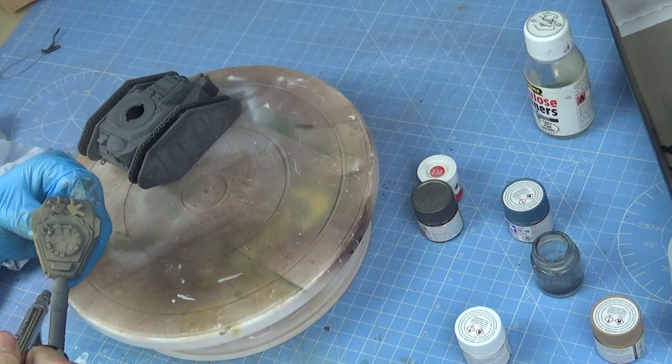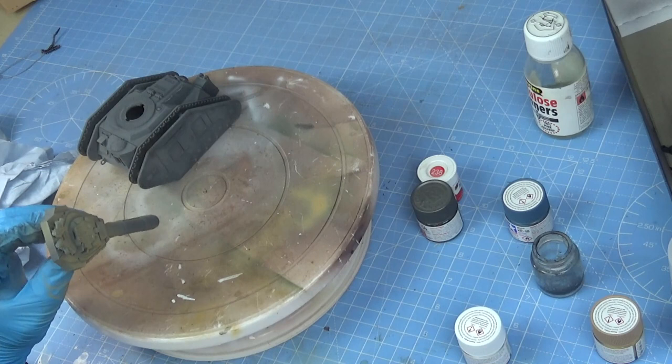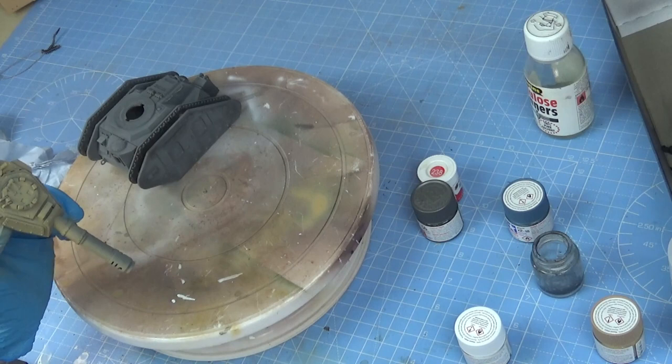I'm now going to start giving it a coat of the XF-59. I've also added a little bit of white to this just to make it a little bit lighter, because we're going to be weathering later. Whatever colour you put on to begin with is going to end up a bit darker after you've varnished and weathered. So we've lightened it up a little bit.